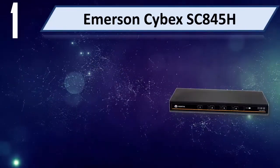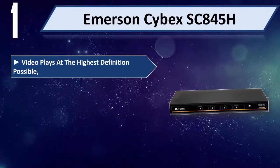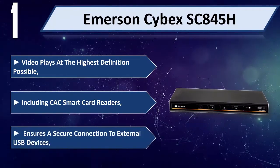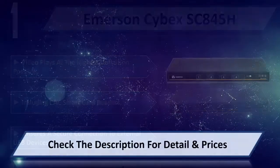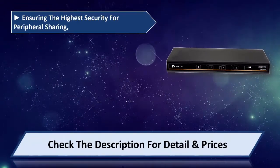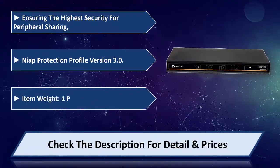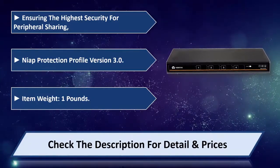Number 1: Emerson Cybex SC845H. Video plays at the highest definition possible. Includes CAC smart card readers. Ensures a secure connection to external USB devices, providing the highest security for peripheral sharing. NIAP protection profile version 3.0. Item weight: 1 lb. Please check the description for detail and price.